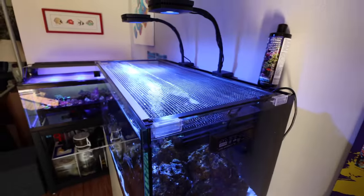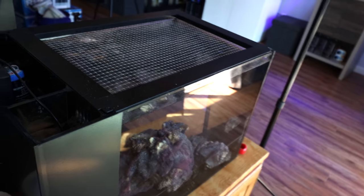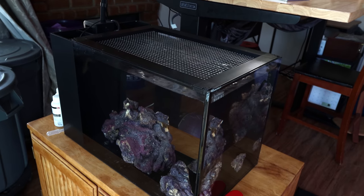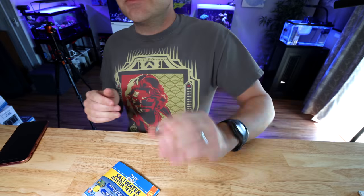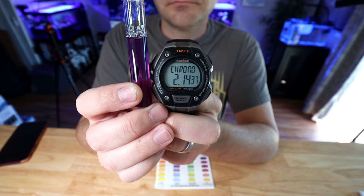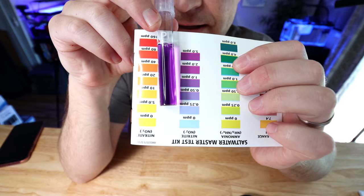No more clownfish are going to die because of my stupidity. Is the 14-gallon cycled yet? I've been using TurboStart for about a month now. The ammonia is probably down close to zero, but let's check the nitrite. If the nitrite is actually zero, maybe we can put some stuff in here. This is about three weeks longer than I thought it would take. No, it's not ready yet. Maybe next week.